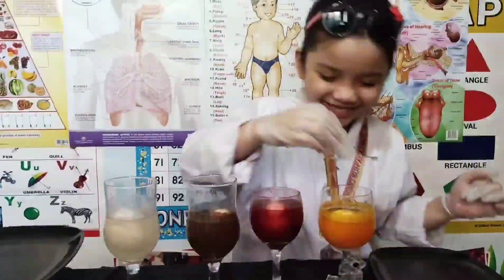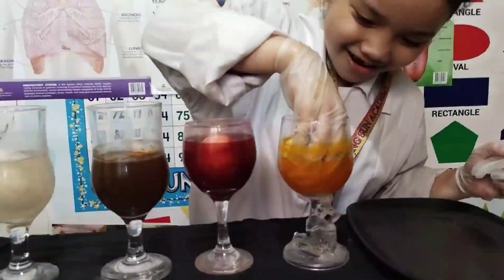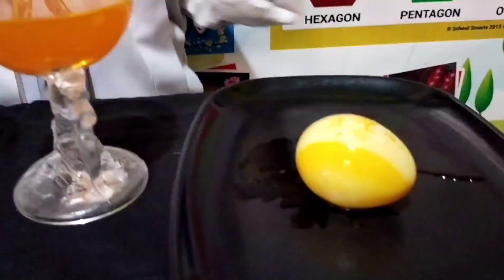Let me take it out. I'm scared to get it. The shell is still hard, and it's not bouncy.